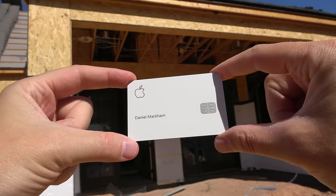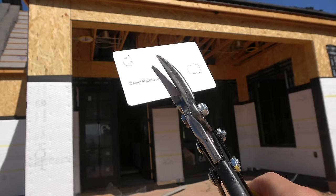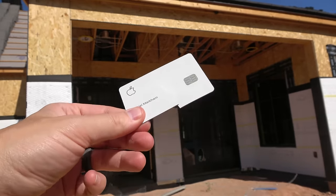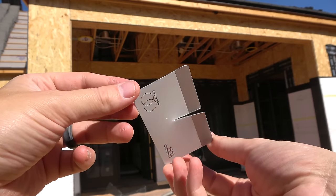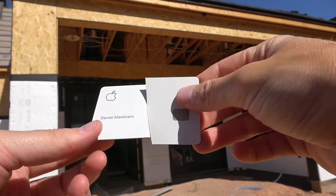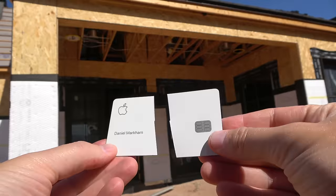Alright, time to see what's inside of this card — see if we can cut the titanium Apple card in half. We are in the backyard of our house that is getting built. Three, two, one. Oh yeah! Whoa, that looked so easy. We got it. We are into the card. There we go. It is broken in half.